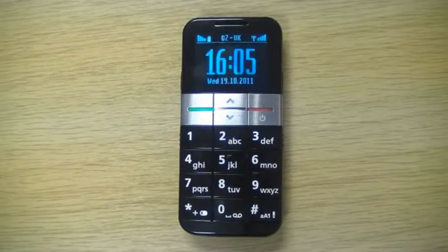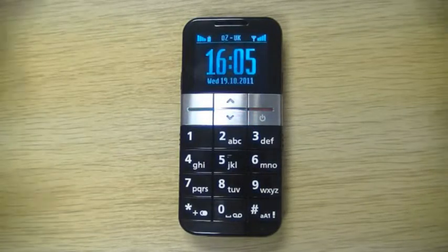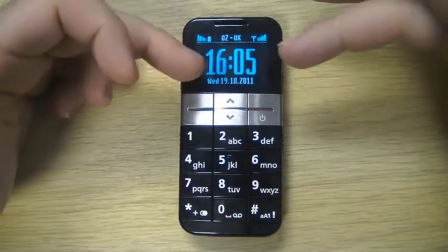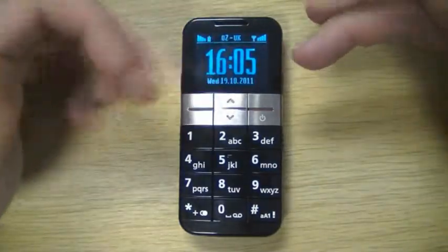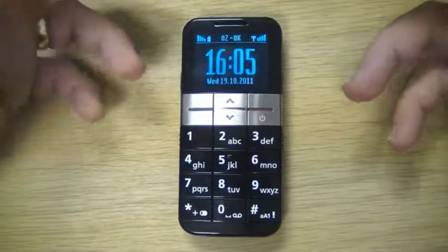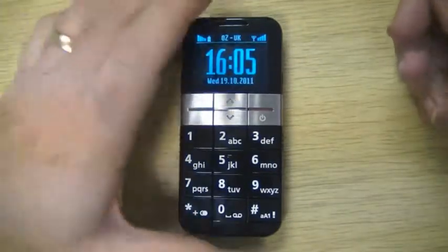One of the nice features of all Emporio phones, and the Elegance is no exception, is the ability to take the font size — the size of the letters and numbers on the screen — and adjust them so that they're comfortable for you to view.